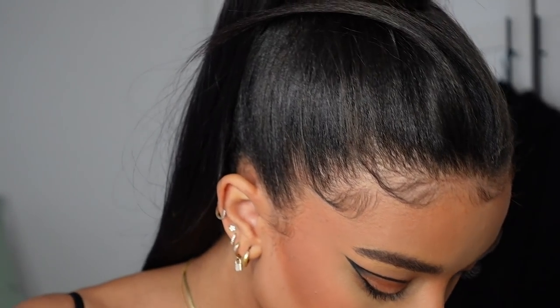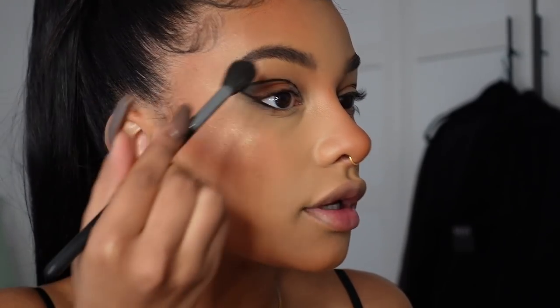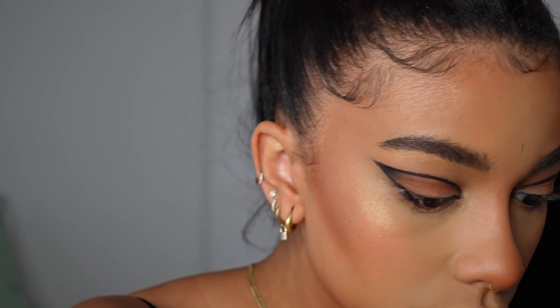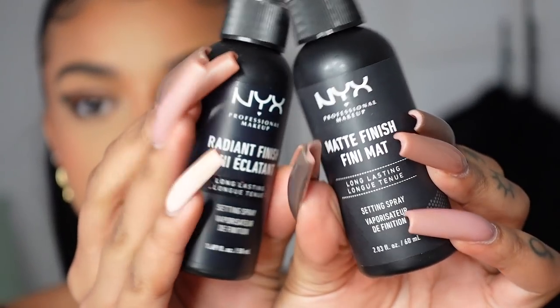For highlighter I'm going in with my Laura Geller Gilded Honey highlighter. I don't use this often anymore but it's such a beautiful highlighter — it's a bit broken but you guys can see how gorgeous that is. I'm taking that on my inner corner as well. Then setting my face with the NYX Matte and Radiant Finish setting sprays — these are just the best to me.